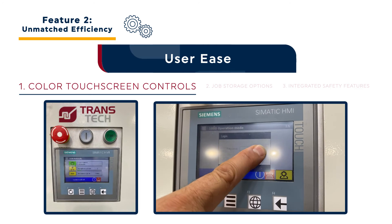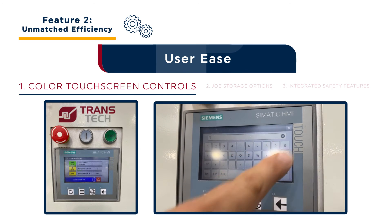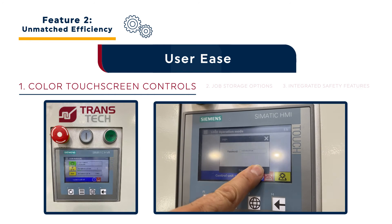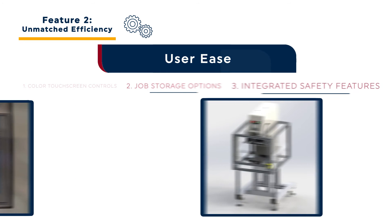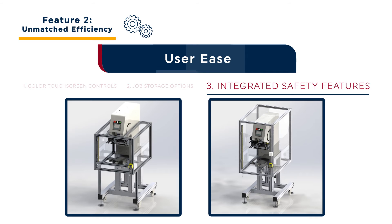What's more, this touch screen controller features a password protection option. This secures the system for various levels of operators, eliminating risk of system changes by untrained personnel. Up to 20 jobs can be stored and easily accessed via the touch screen controller, improving throughput and decreasing downtime caused by setups and changeovers. Finally, the Seal Cup Express enhances user ease with built-in safety features.